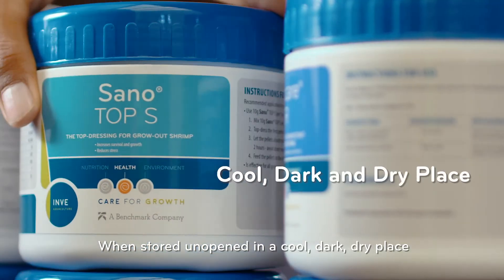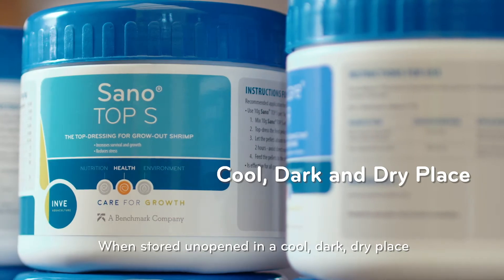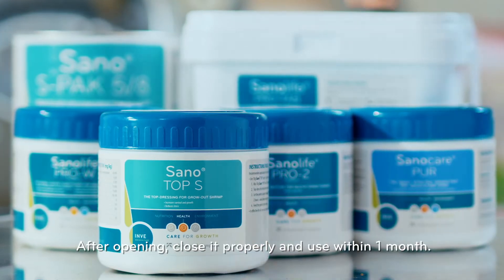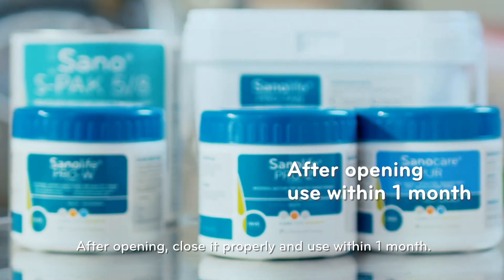When stored unopened in a cool, dark, dry place, the shelf life is 24 months. After opening, close it properly and use within 1 month.